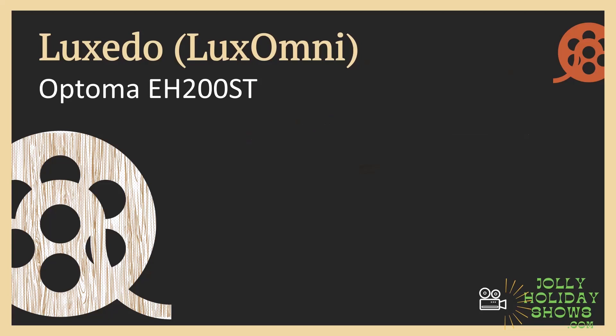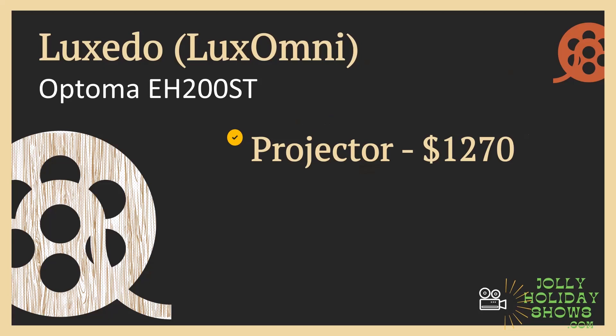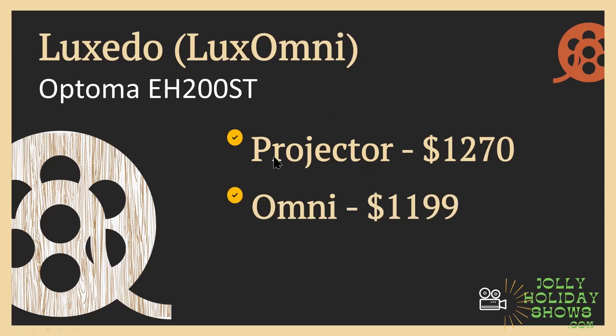On their website they have pricing for two different projectors. The low-end projector from Optima is $1,270 — that's a 3,000-lumen unit — and the Omni itself is just over $1,000, so for a lower-brightness 3,000-lumen projector with the Omni it's about $2,400. If you step up to the Optima ZH406ST, that steps up the price to about $3,500.